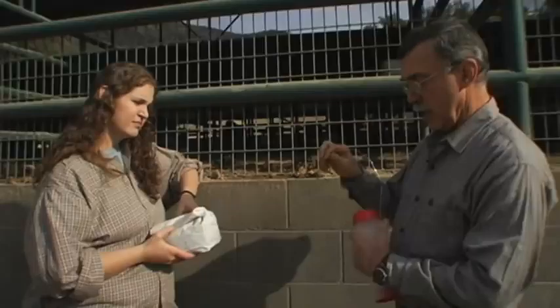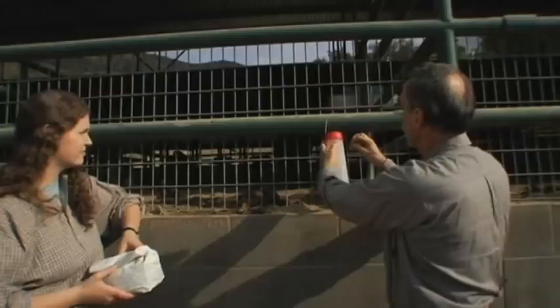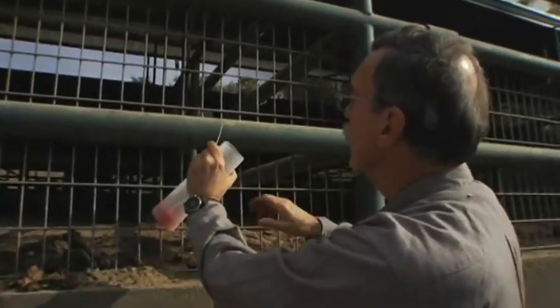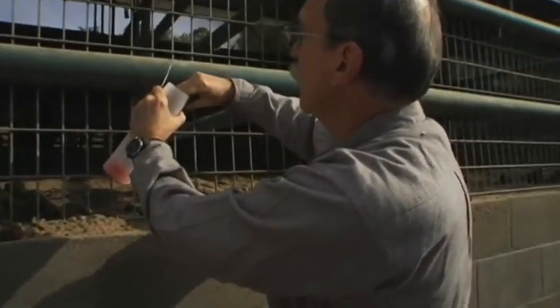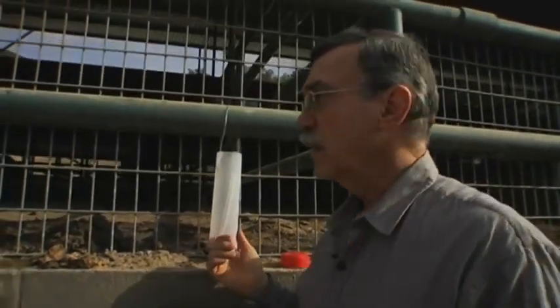This is a pretty good location. It's on the other side of the fence from where the animals will be able to mess with the trap. We just loop it over the rail, and then we can remove the lid to place some of the fly parasites in the container.